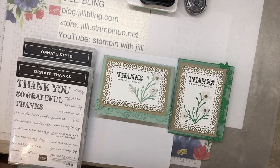Hello, welcome to Stampin' with Jilly. This is Jilly Bling. Look what cards I have for us today.